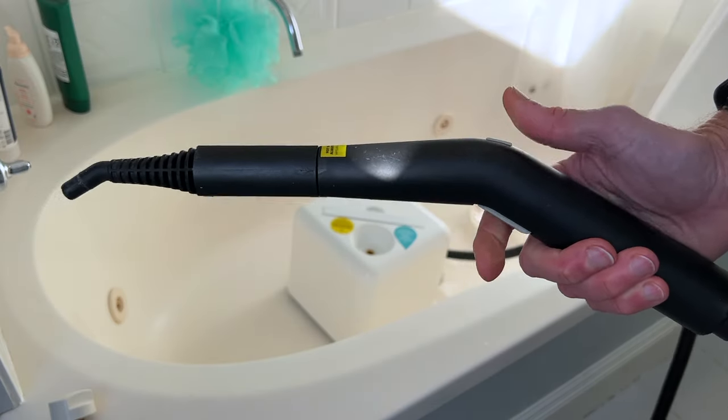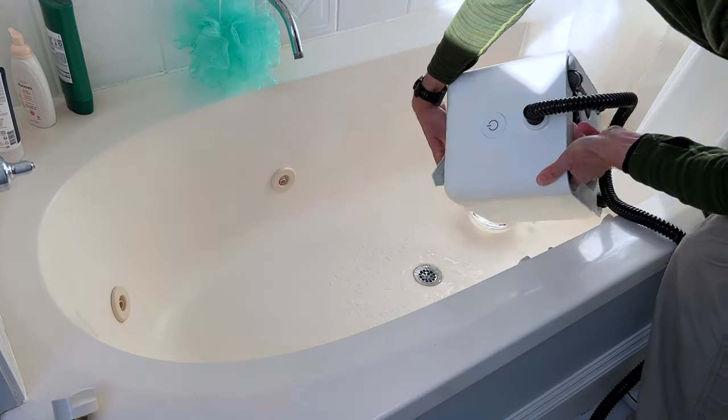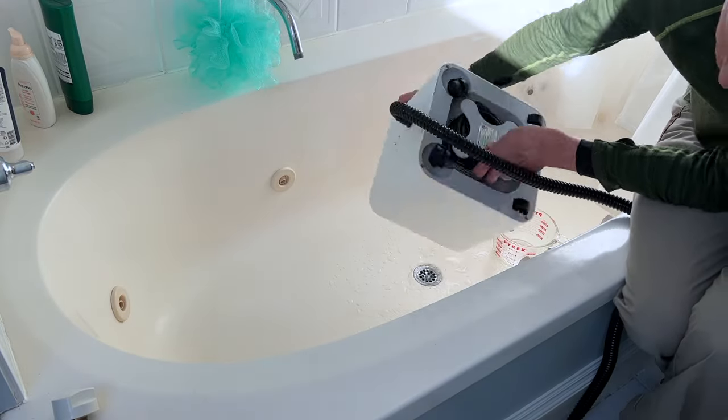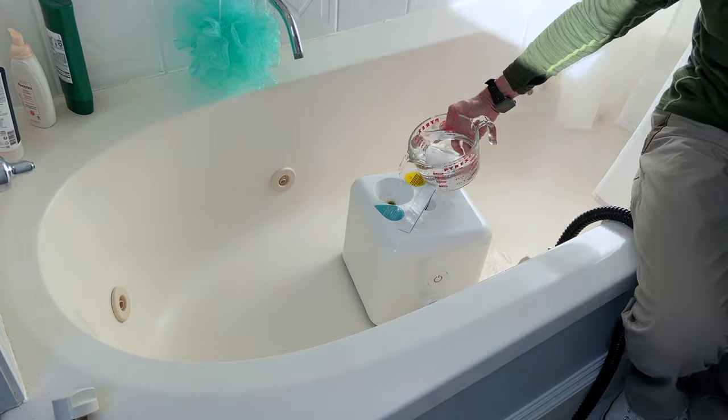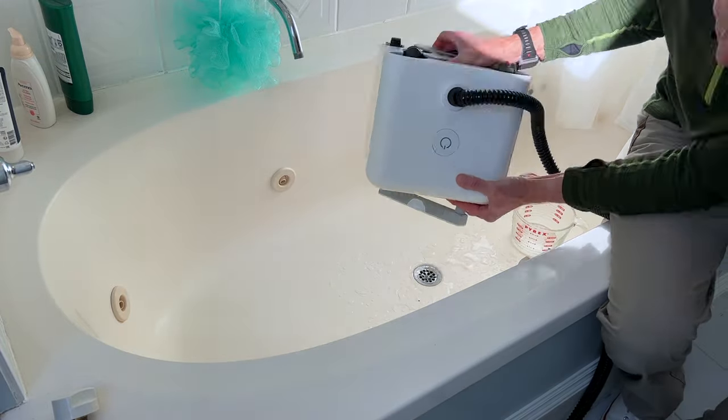The next day, depress the button on the wand, empty the tank, and rinse it with fresh water. I put in the tank's max of 40 fluid ounces, drain it, and then rinse it again. If you're still seeing particles, you may want to rinse it again — basically until you don't see any more hard water deposits coming out.